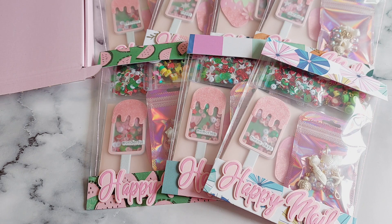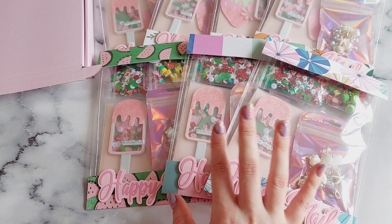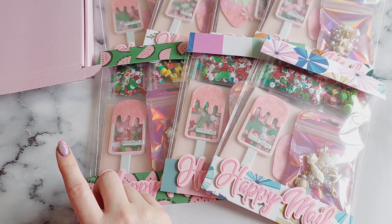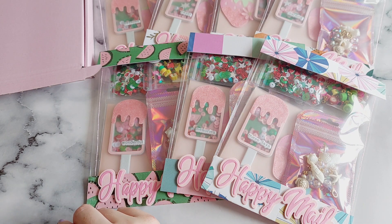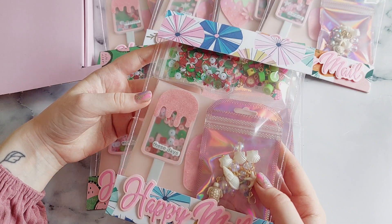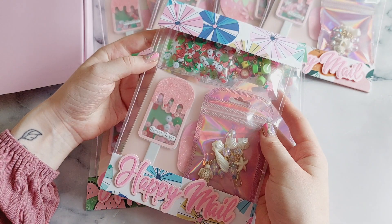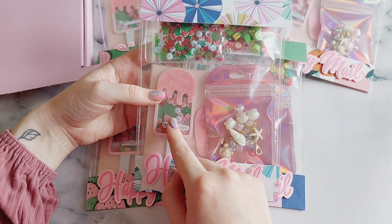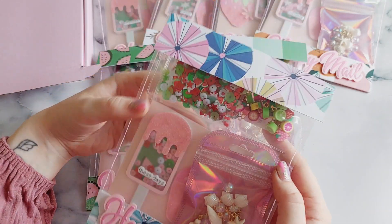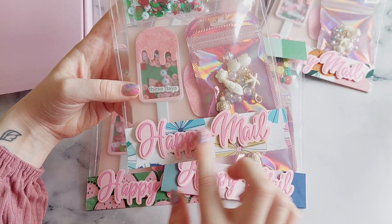I'm going to start off with the Happy Meal subscription. I have three subscriptions in total: the Happy Meal subscription, a sequin subscription, and a writing paper subscription. In the Happy Meal subscription, every month it's a different theme and a different paper collection. I always make one of these reusable packaging pouches. Every month you'll get either a large embellishment or a little pack — this one includes two — and then a surprise item each month. This month it's a little dangle charm, plus a little sequin mix and a little pack of wire wrapped beads. So you get four things every month.